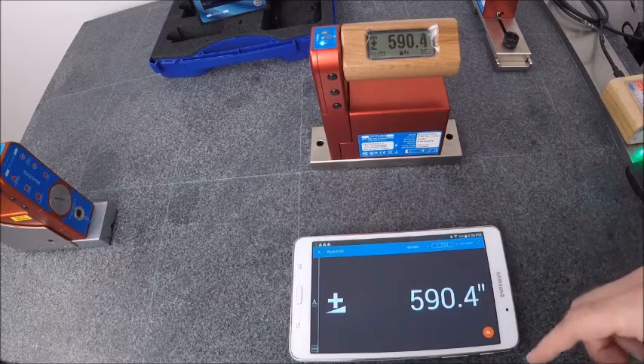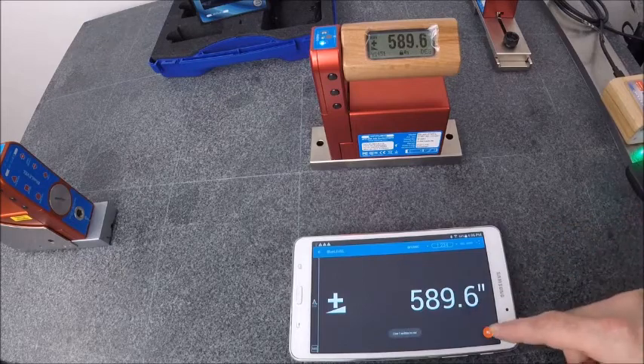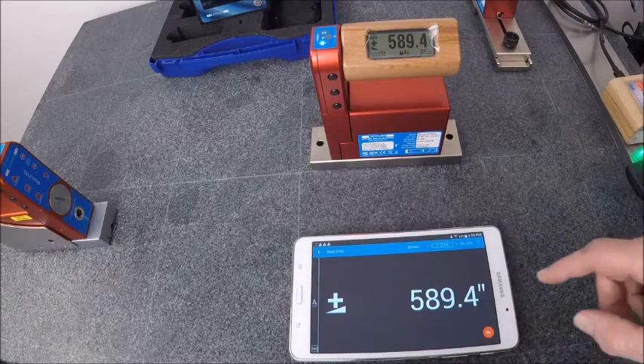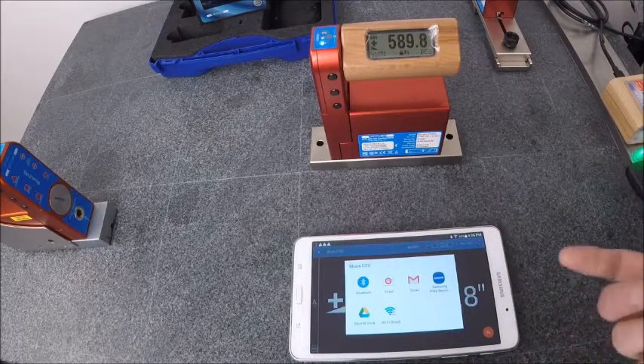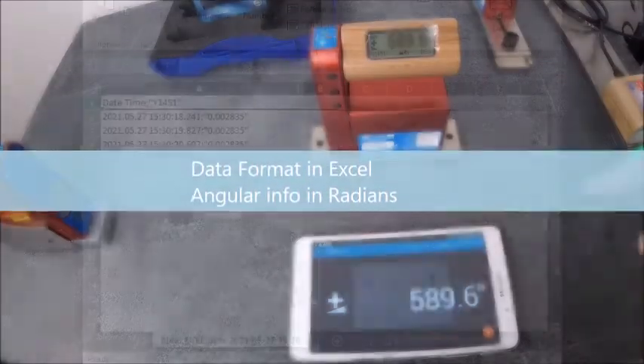We can also set this up so we can send data. We'll collect data into a CSV file every time we push that little round button there. It's grabbing data and then we can share that via email, or the data can be downloaded off of the tablet or phone itself.